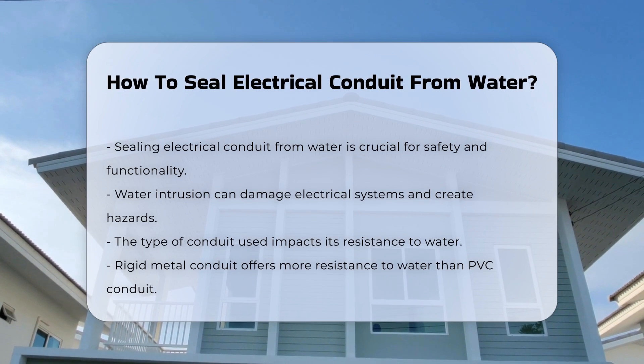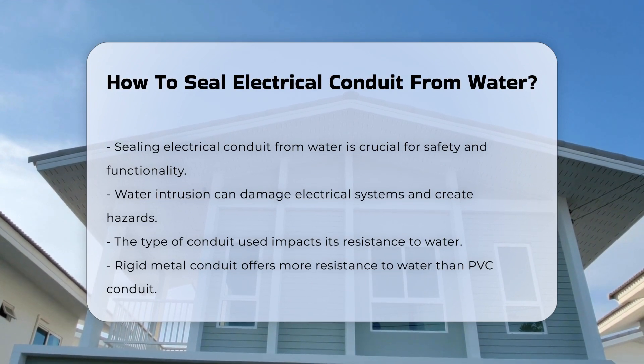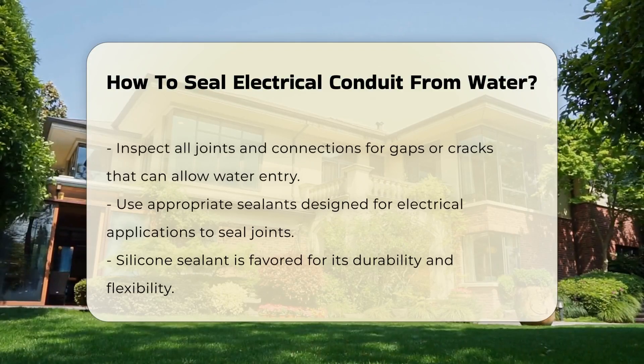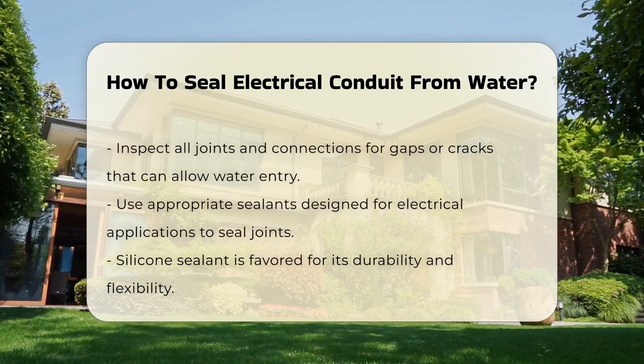First, consider the type of conduit used. Rigid metal conduit is often more resistant to water than PVC. However, both types require sealing methods to prevent moisture entry.